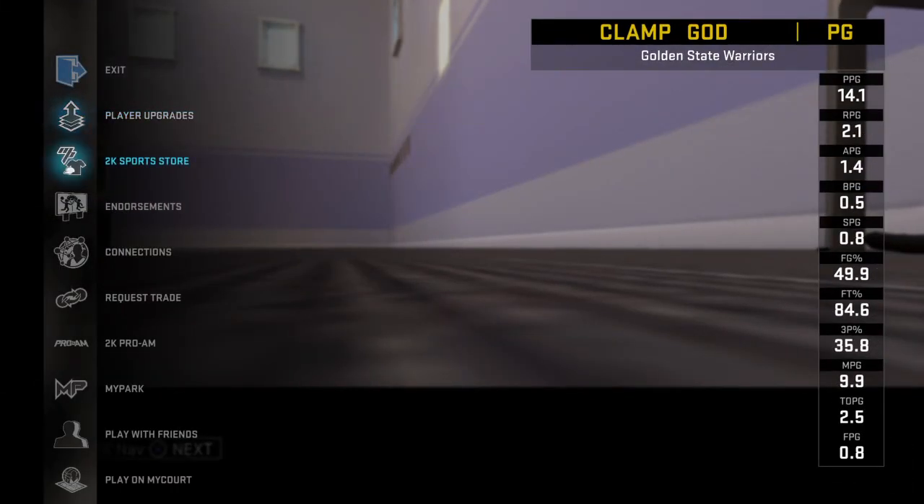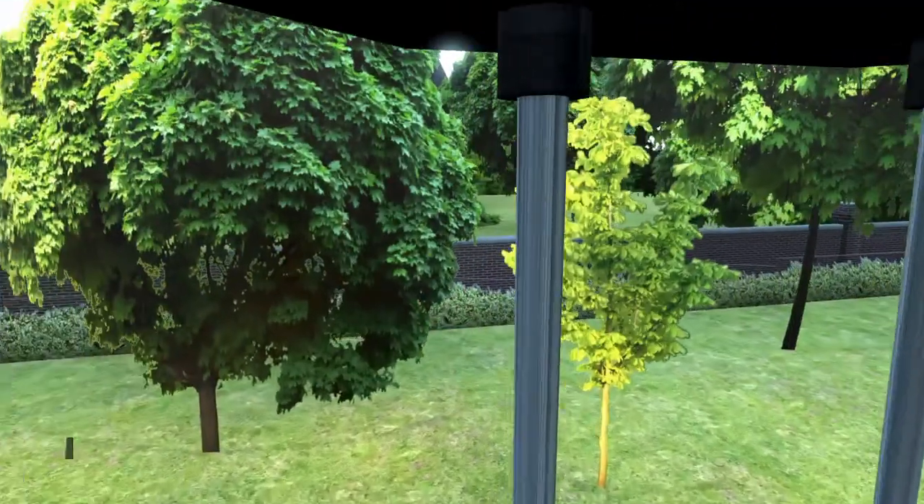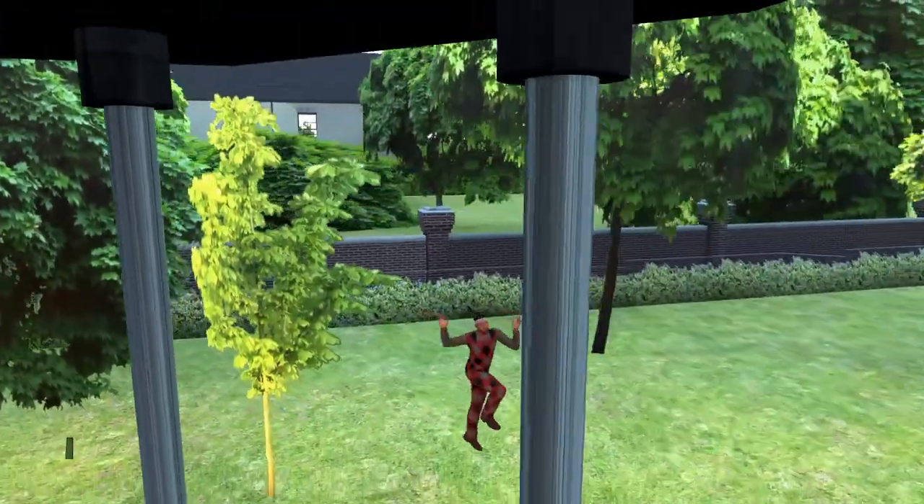That's how you do it, guys. Thank you guys for watching. Hope you guys enjoyed this video. MB Boyz signing out with a jumping jack.